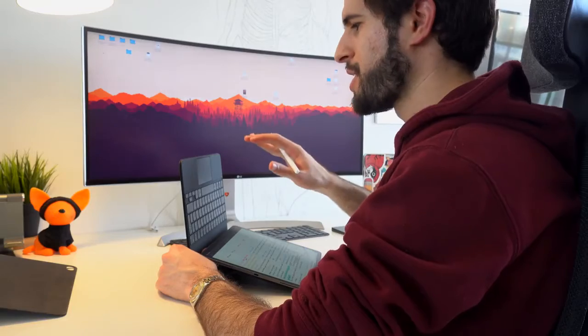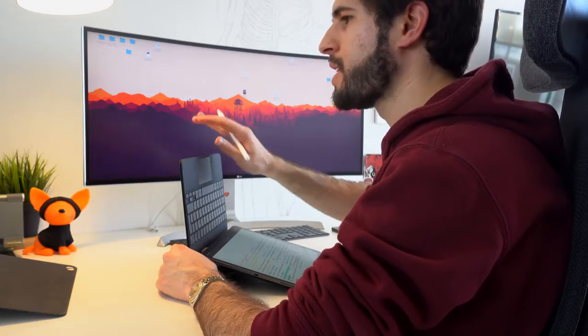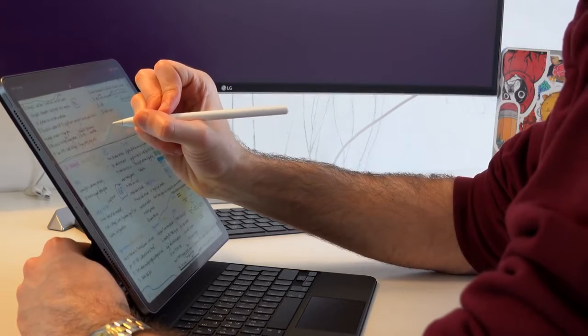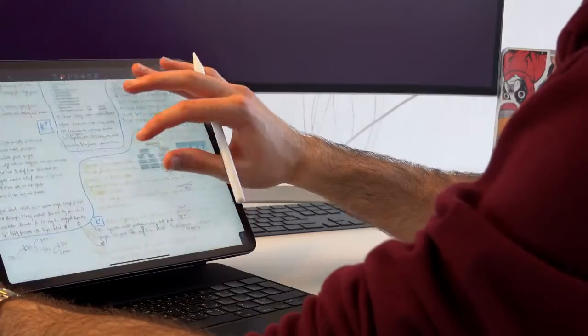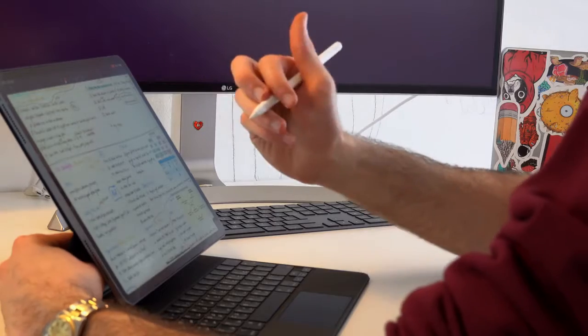Clearly the keyboard case wasn't designed with writing using the Apple Pencil in mind. Having the iPad in this backwards upside-down configuration is sort of a temporary fix — if you have the keyboard case on and need to take a small amount of notes, it works, but I definitely wouldn't say you can take notes like this for hours. Unfortunately, not quite the ideal world I was hoping for. And if you do write in this position, there is quite a bit of wobble — you certainly wouldn't be able to write any lengthy, complicated notes this way.